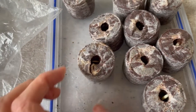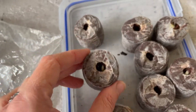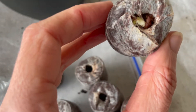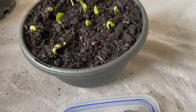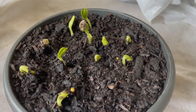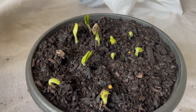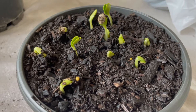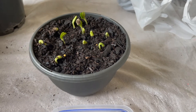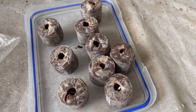The paper towel seeds certainly haven't popped through as much as the others. This one is just starting to come through. But comparing to the seeds planted straight into the soil — these are definitely the front runners. Zucchini seeds in soil sprouted quicker for me than in seed pods or in paper towel.